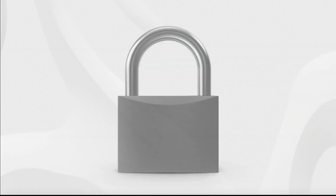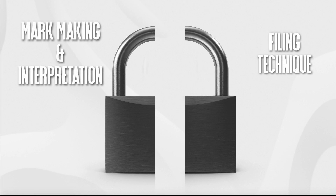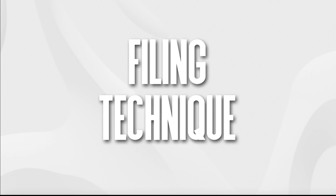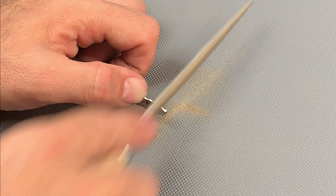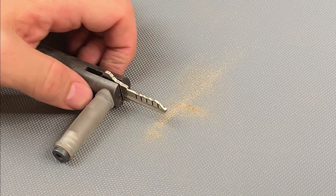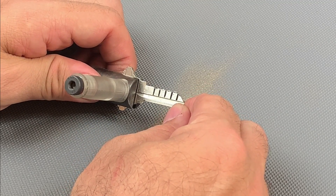When learning to impression I think it's useful to separate out the skill of mark making and interpretation from filing technique, which is what we're going to take a look at now. We've already looked at the kinds of files used in part one of the series but now we're going to consider how we use them. First we'll address the direction and angle of stroke. We're looking to create a flat and even groove across the width of the key blade, so it's important that we hold the blank steady and upright and direct the file perpendicular to this angle.